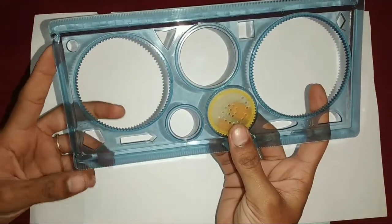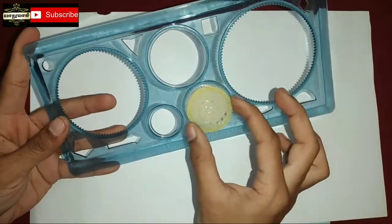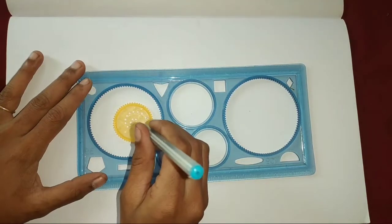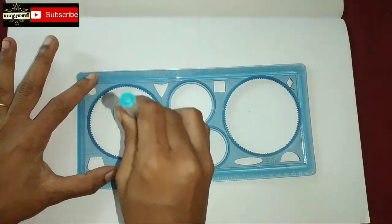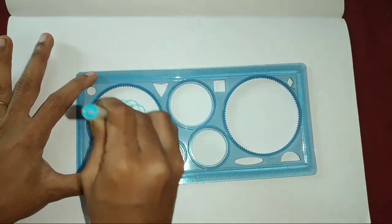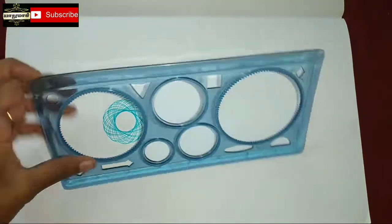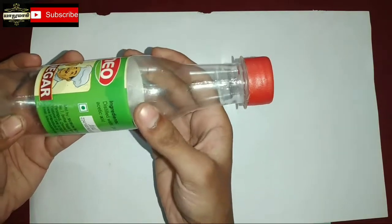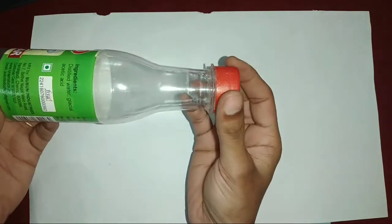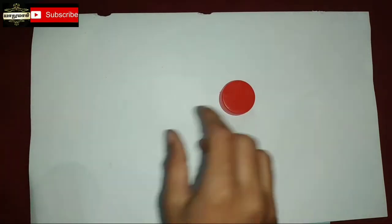Let's see it. I will cut a piece of flour and cut it out. I will use the waste bottle and I'm going to put the liquid in the hot water.